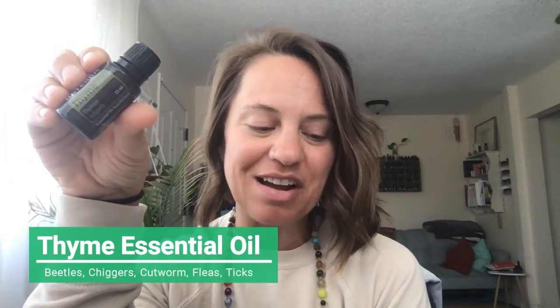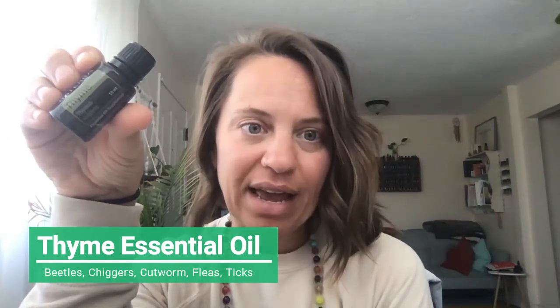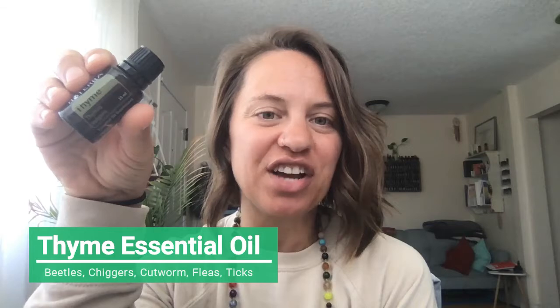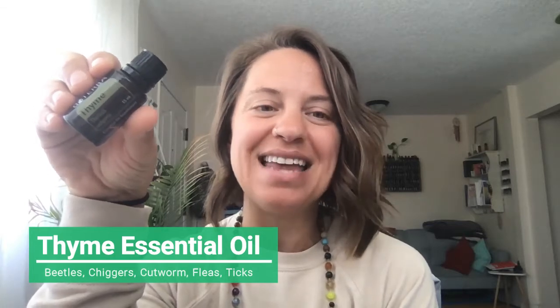Then we have thyme essential oil. Some of the things we use here are things we can actually grow in our garden ourselves. Thyme is great for getting rid of beetles, chiggers, cutworm, fleas, and ticks.